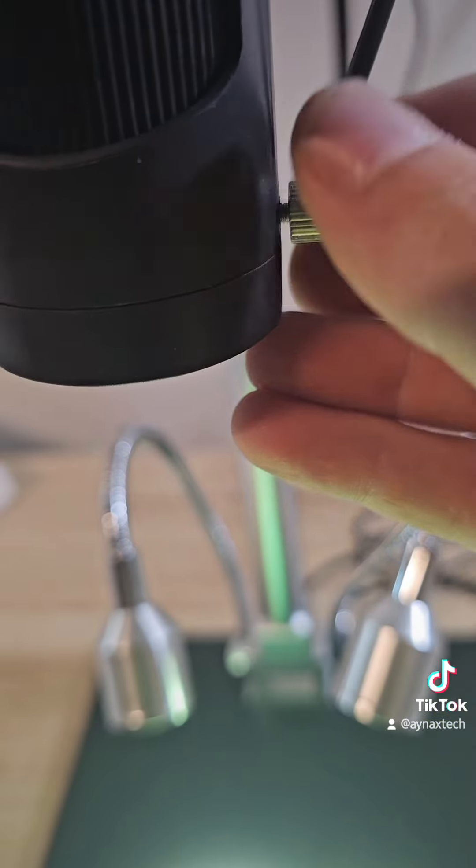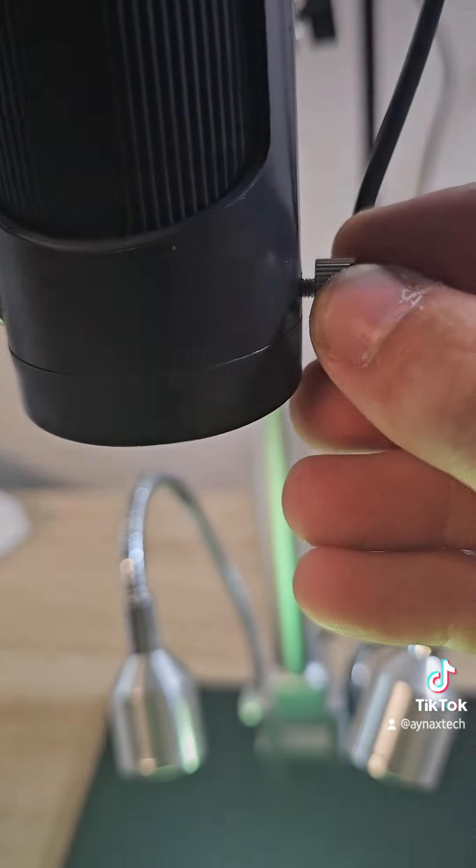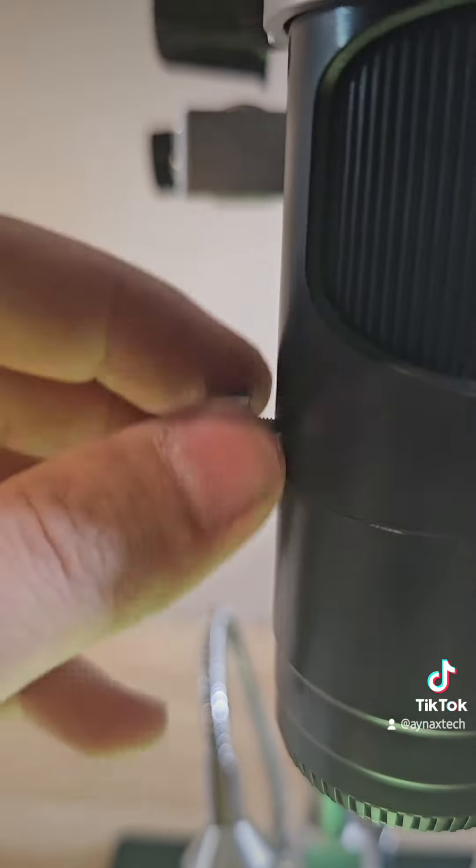I'll try to check the two lenses. It's very easy to change the lens — just open two screws here. Wow, just see the quality! You can see all the components, and you can adjust the light as you see here.